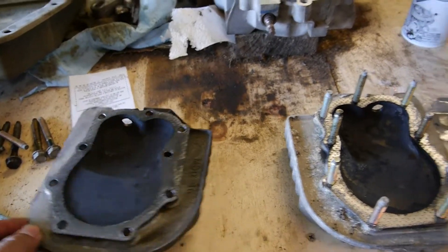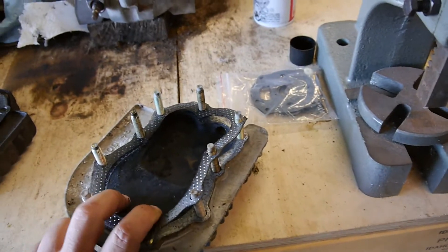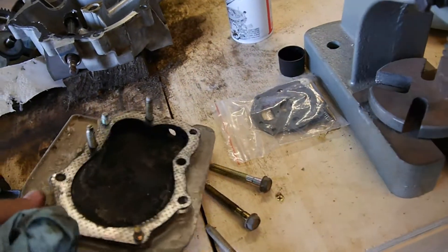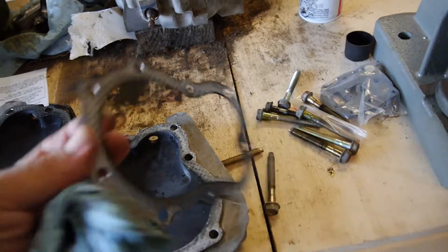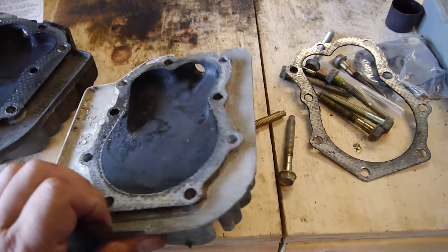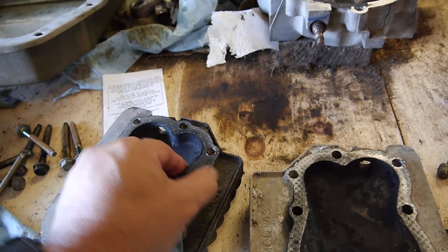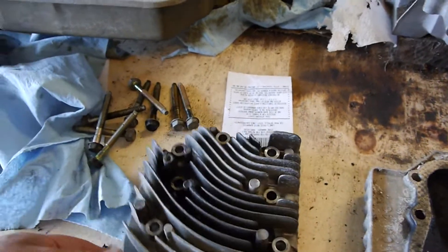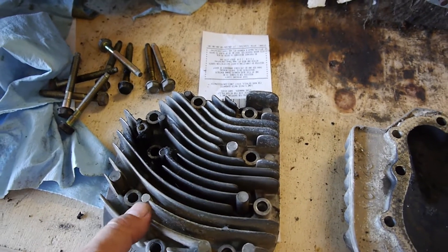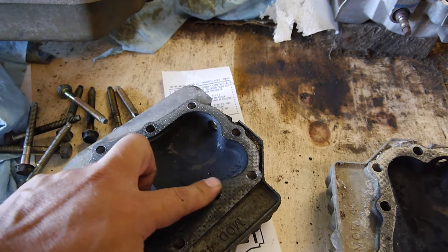Here are the head covers. This one looked pretty good — the gasket looks good. Go ahead and flip it over real quick. The screws are all the same size so nothing to worry about. The gasket looks good. There's some carbon buildup, nothing that bad. I'm going to try to save this gasket — if it looks like there's a little crack on this one, you can see where the oil and stuff has come through.